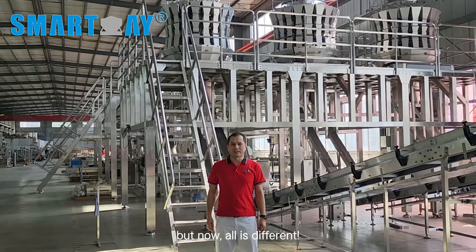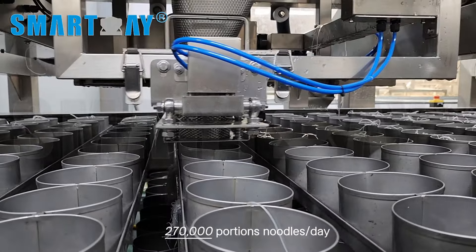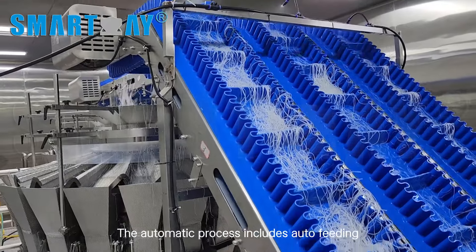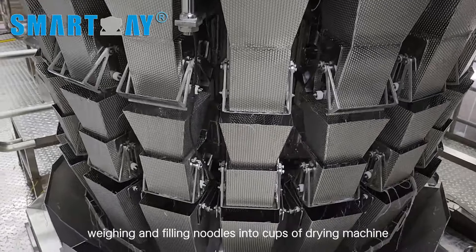But now, all is different. It takes just three persons to finish 270,000 portions of noodles per day using SmartWay's noodles weighing filling machine. The accuracy is within three grams. The automatic process includes auto-feeding, weighing, and filling noodles into cups of the drying machine.